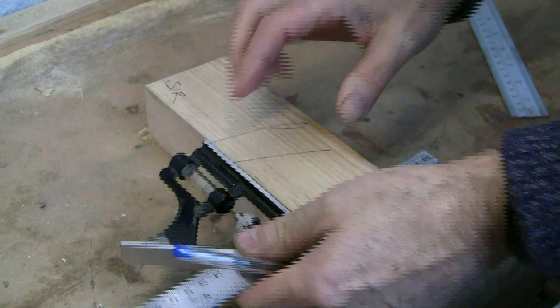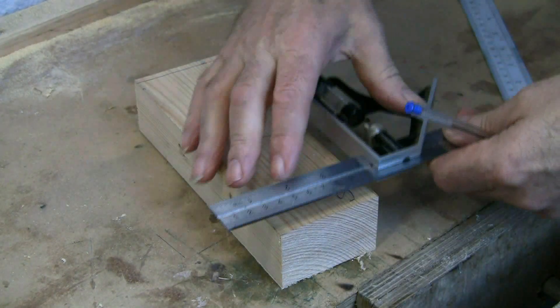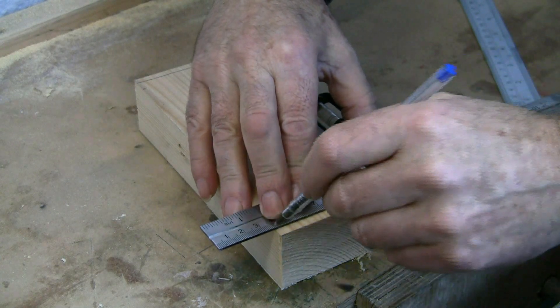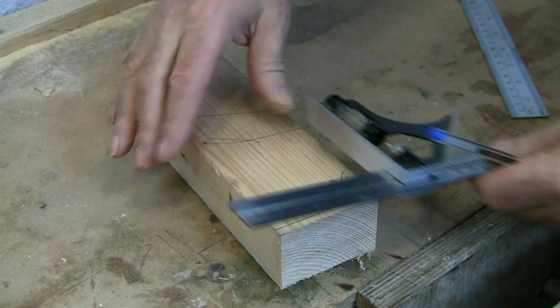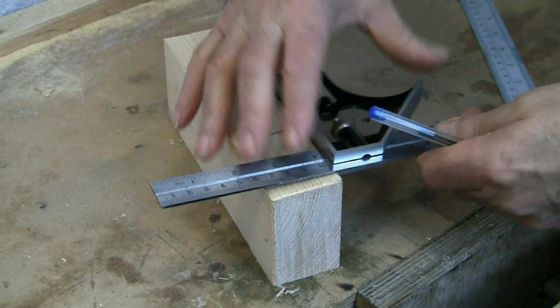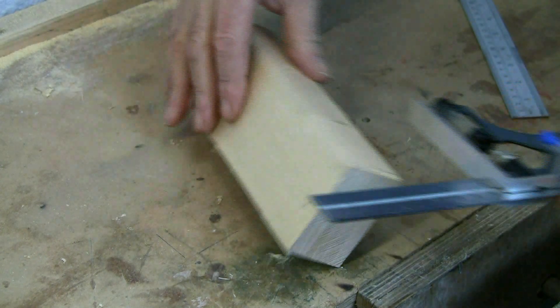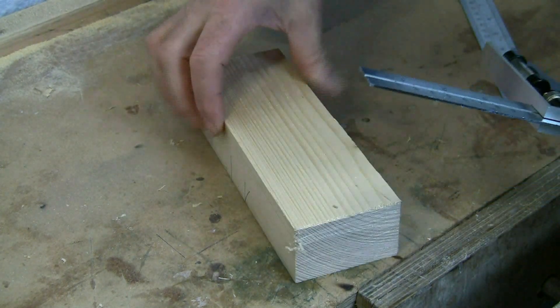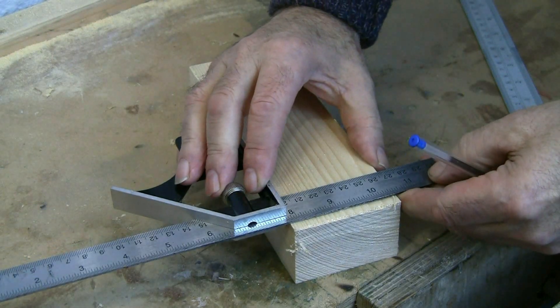Now using a tri-square — in this case I'm using a combination square — I square that line, keeping the stock of the tri-square against the face edge. I've moved the wood around because I'm left-handed, so that I'm always drawing on the left. Take your time doing this; accuracy is really important.